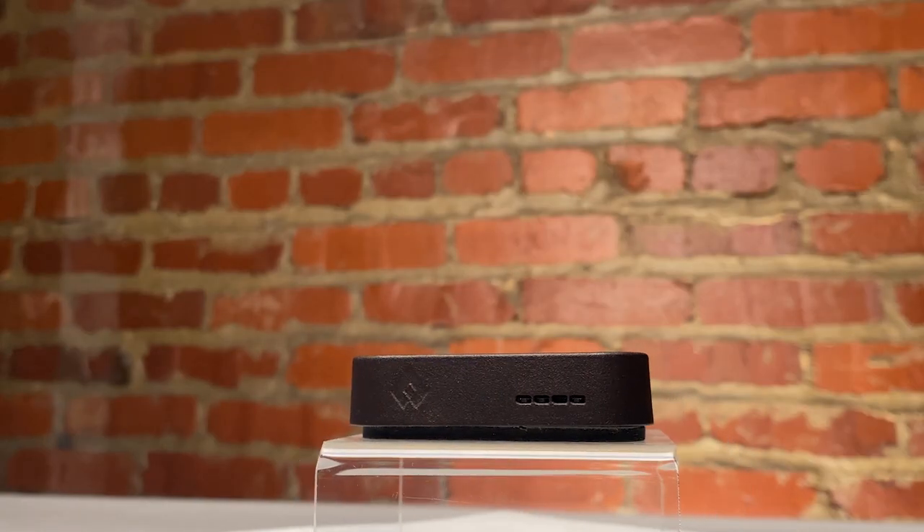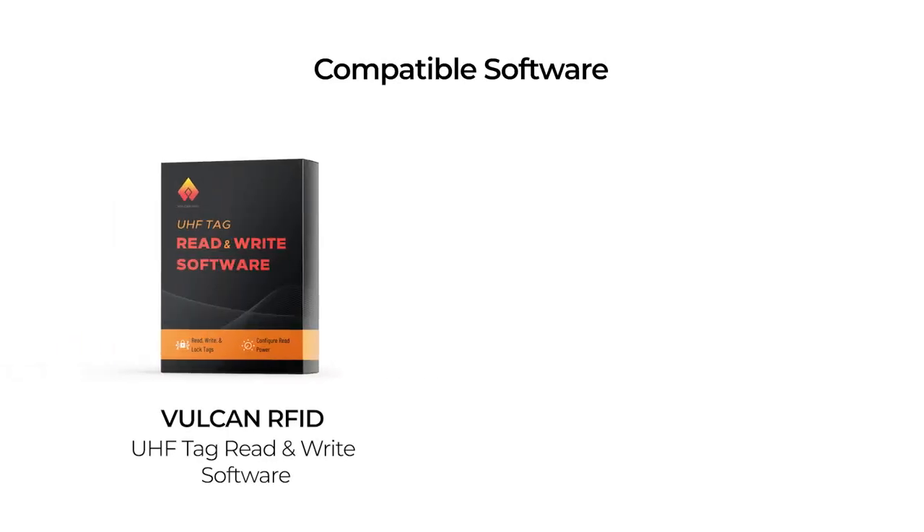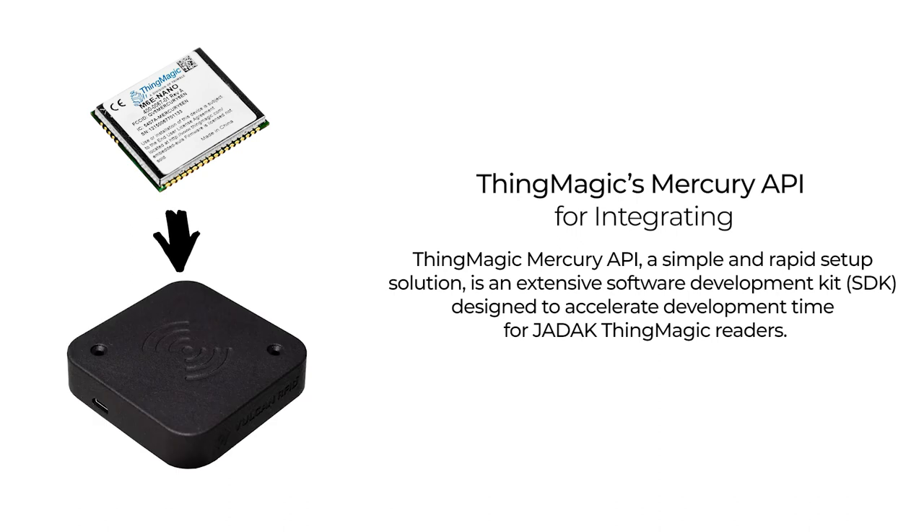The Iron USB Reader is compatible with a few industry-leading software products such as the Vulcan RFID UHF Tag Read & Write software and ThingMagic's Universal Reader Assistant software, or URA. It can also be integrated into existing systems using ThingMagic's Mercury API.